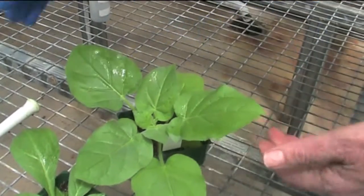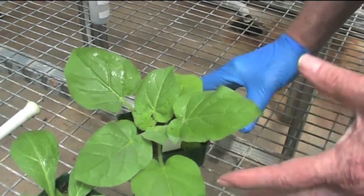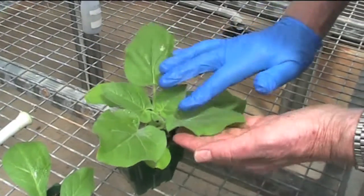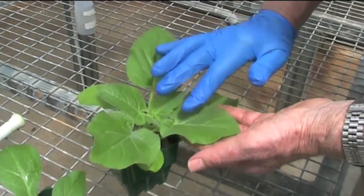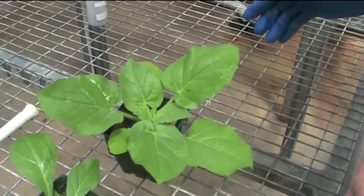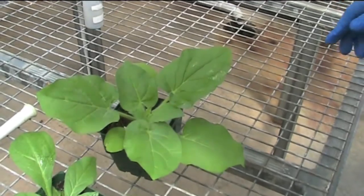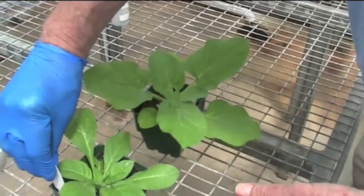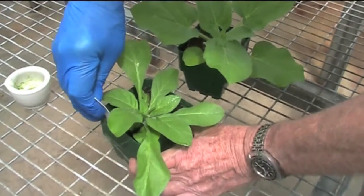After the inoculum has been applied, the virus enters a number of cells, uncoats, and starts its replication cycle. We then have to make sure that we label the plants with the virus and the date, so that we know when we should come back to check the symptoms.